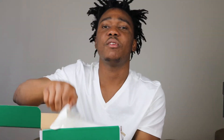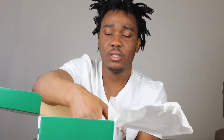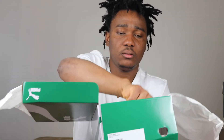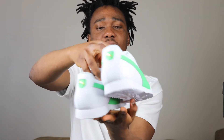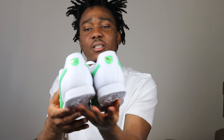Let's open the box. You have your regular paper and then you have the sneaker here — Puma Roma Basic, White and Irish Green. I like the way the sneaker looks.